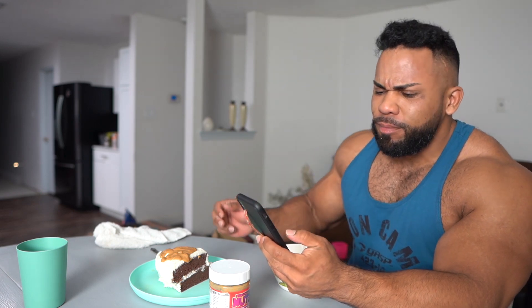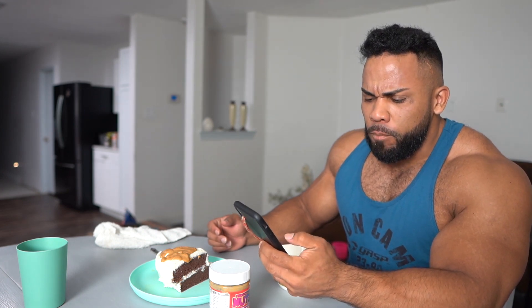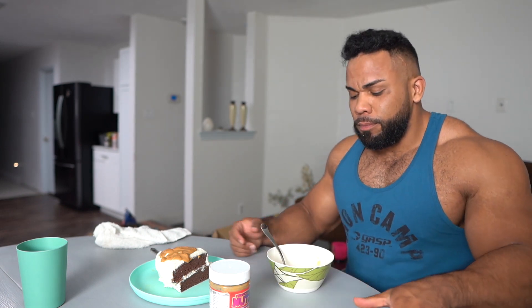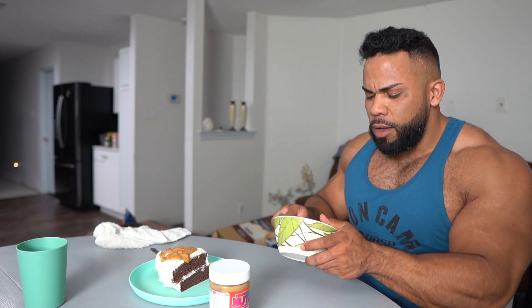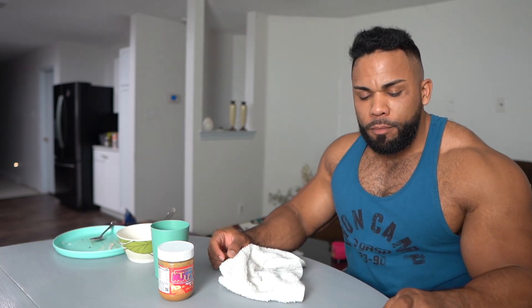The macros on the applesauce are really good too — for 220 grams, it's 21 grams of carbs. It's a good volume, hydrating and filling as well. If you guys want the recipe to this cake and you want me to make a video specifically with the cake, let me know in the comments below. This is definitely the perfect way to end the night — amazing, nice and filling, and it kicks that sweet tooth as well.